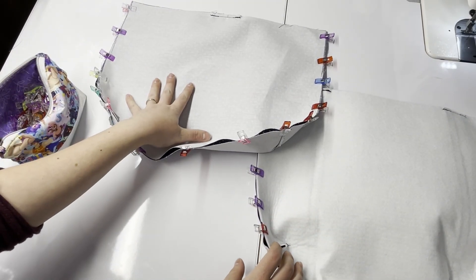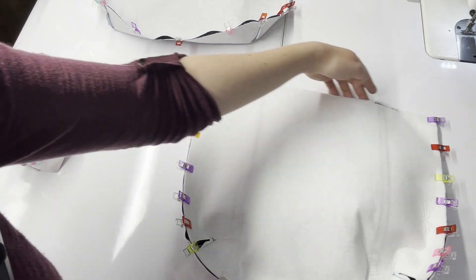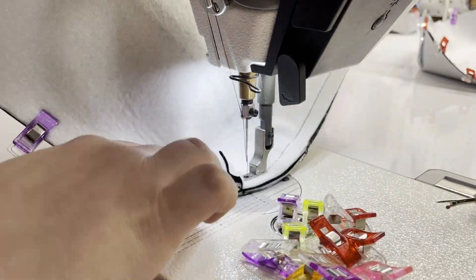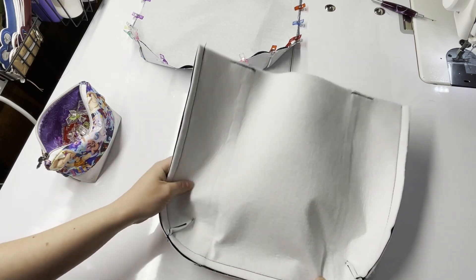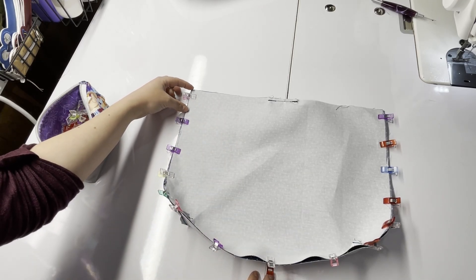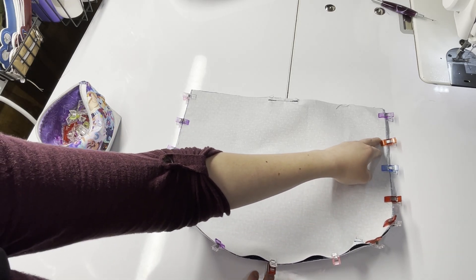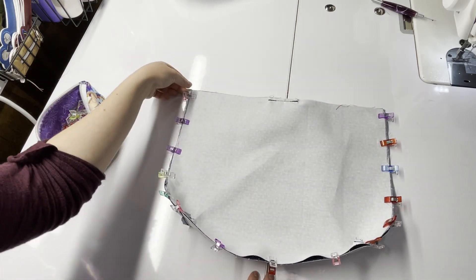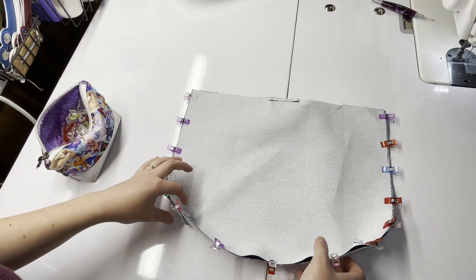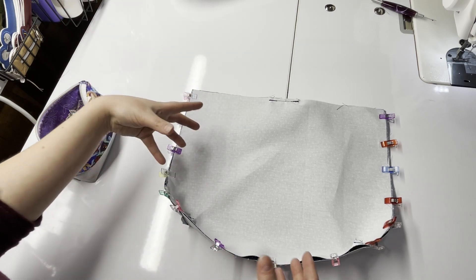Once both are set and ready, stitch a half-inch around the three edges of the exterior, keeping the top open. Once the exterior is stitched, move to the lining. Stitch the lining starting at a half-inch, then gradually grow to five-eighths of an inch going around, then back to a half-inch as you get to the top. This allows the straight section to match the exterior size while making the rest of the lining tighter, keeping it snug rather than having a baggy, droopy lining.